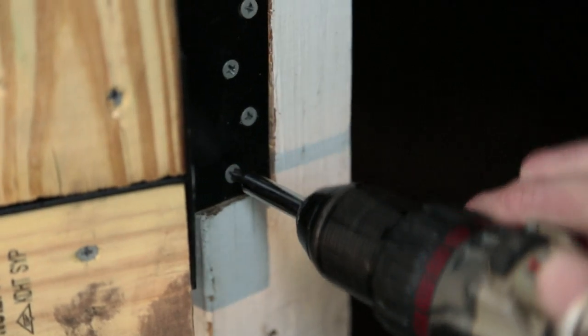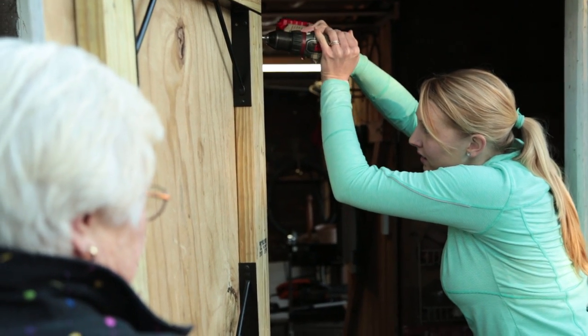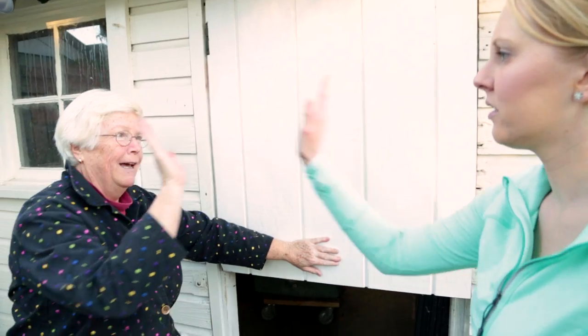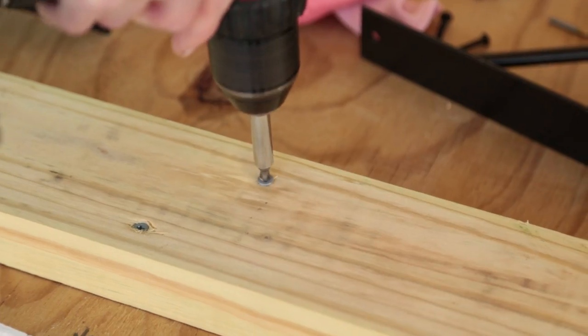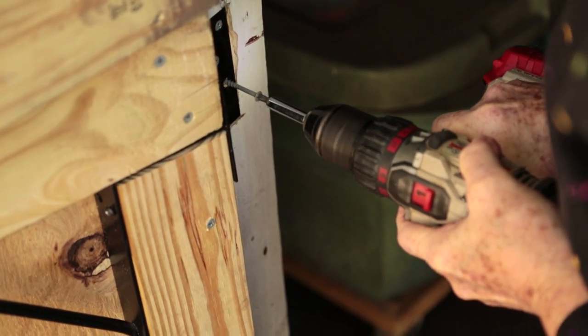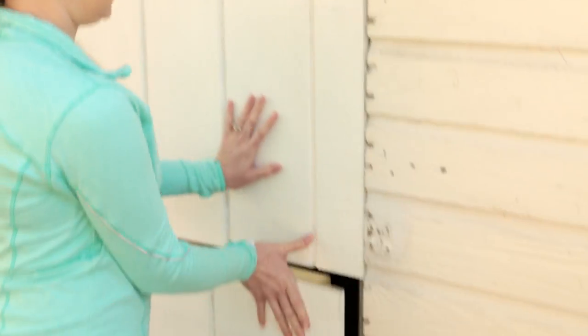It's very sturdy. And after repeating the same steps for the bottom door, we're ready to hang that one too. Now we'll just put a little bit of trim on it and it'll really look great — put a little lipstick on there.